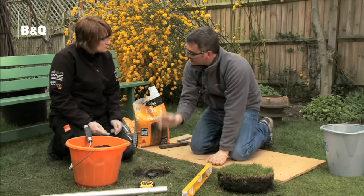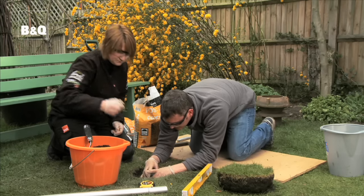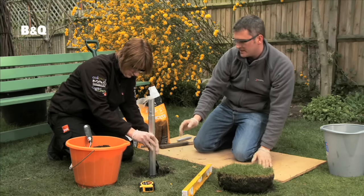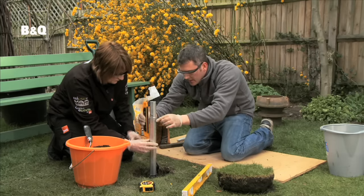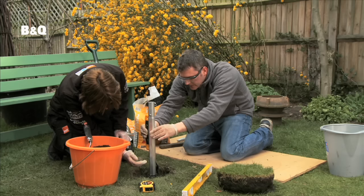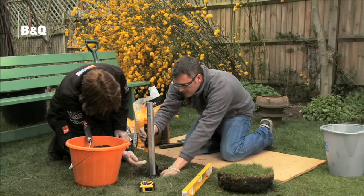Now of course we need to check that the socket is completely vertical, so we'll get the pole and pop that in before our post fix is set. I've got a little boat level here — we'll pop that onto the side to check that we're level, and we're spot on.